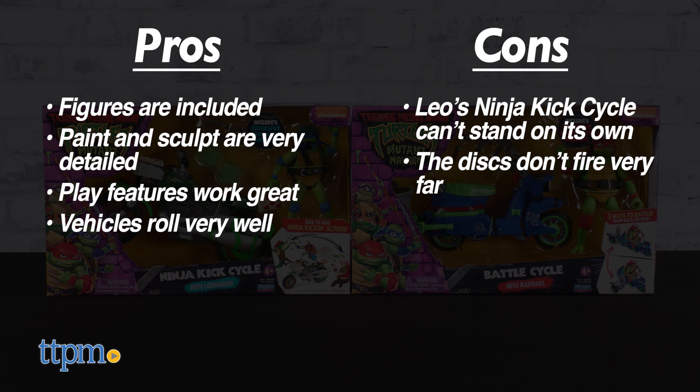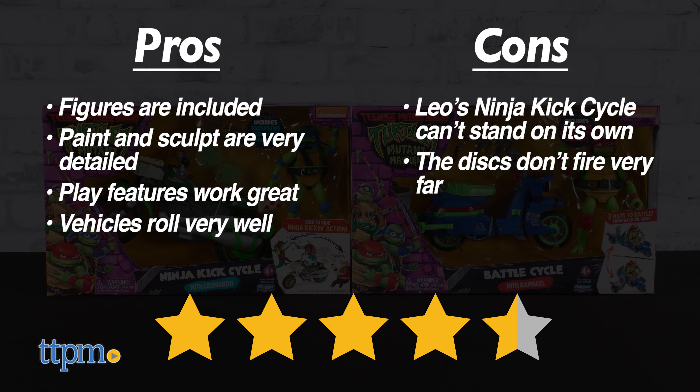All in all, we give the TMNT Mutant Mayhem Ninja Kick Cycle and Battle Cycle from Playmates Toys a collective 4.5 out of 5 stars. Both are certainly worth your time.